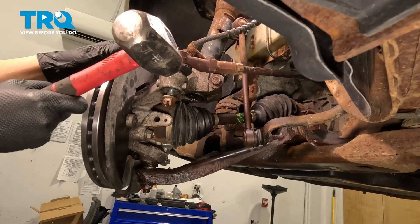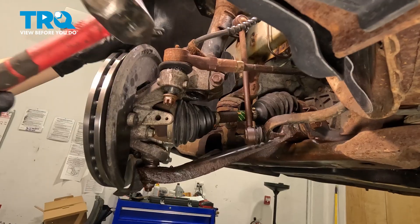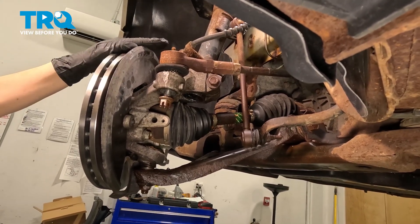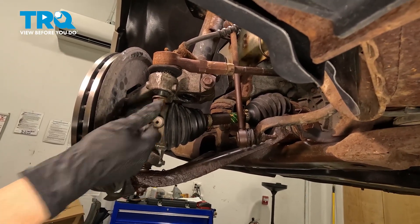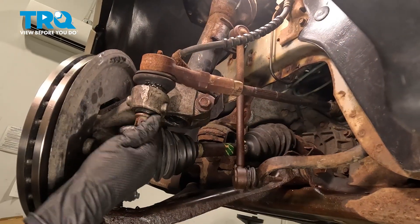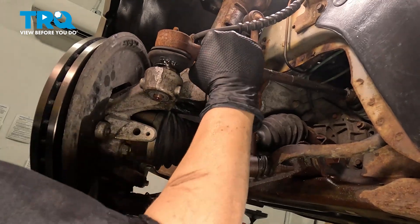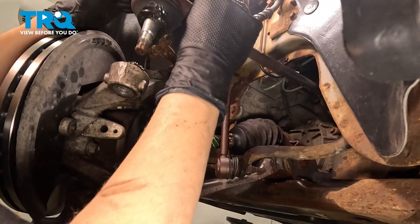You want to whack it right here — just don't hit your fingers, that would hurt. I have my nut on the bottom of the tie rod so I can tap it if needed. Once it's free, take the nut off and pull it out.